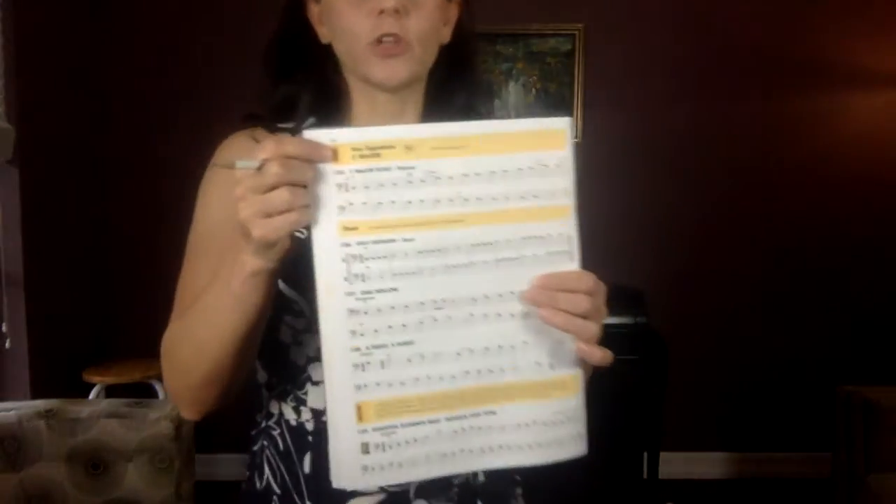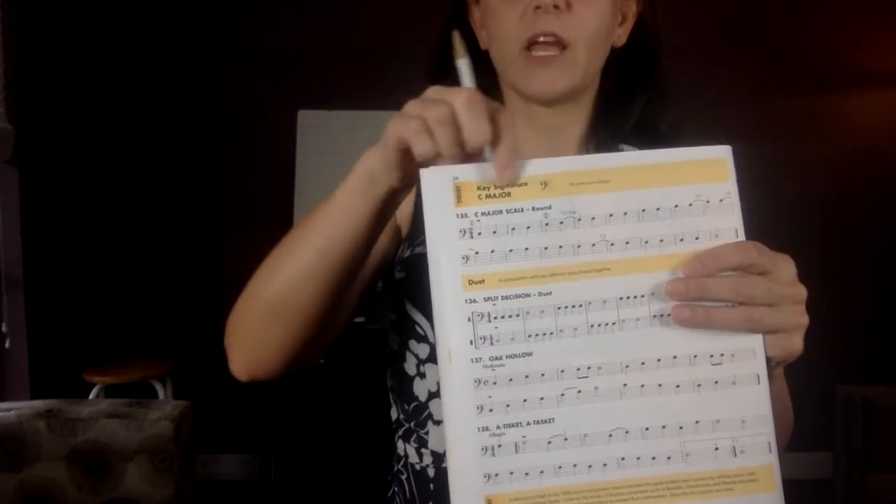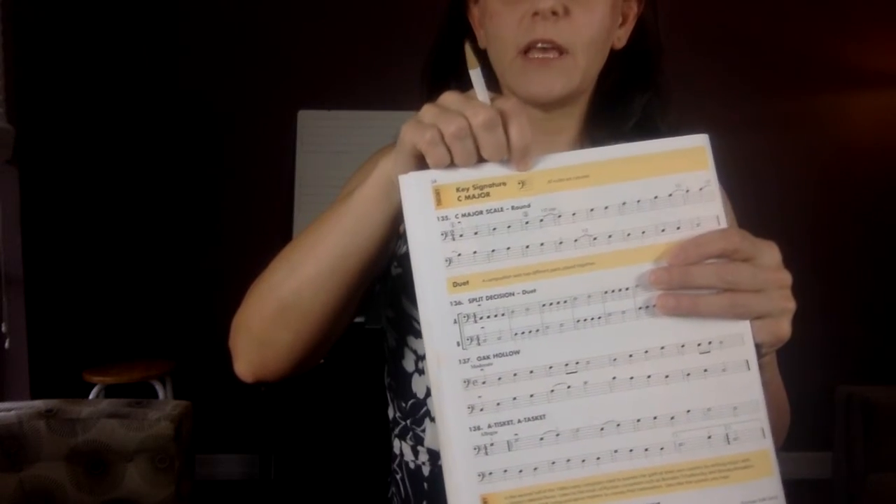Actually, before we look at 129, flip the page over to page 34. Look at the very top — we're going to learn a new key signature. The new key signature is C major. It looks like they left the key signature out, but that is the key signature. C major means everything is natural — there are no sharps. You play F natural and everything natural. You've already been playing D natural and E natural. You play everything natural unless you see a sharp sign, which is good for the rest of the measure unless the natural sign comes and takes over.